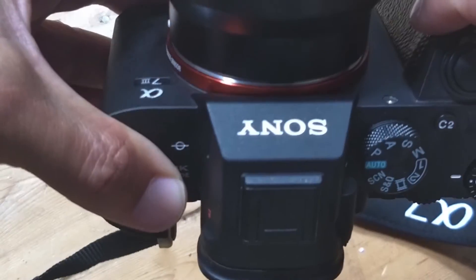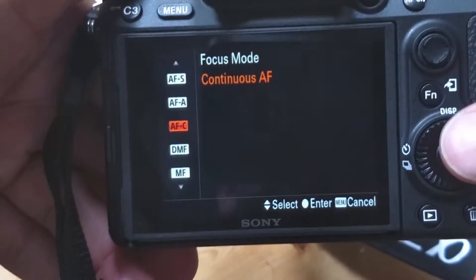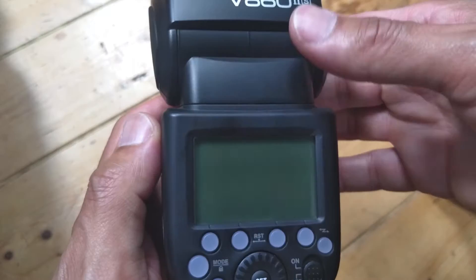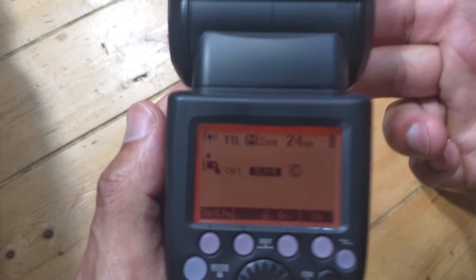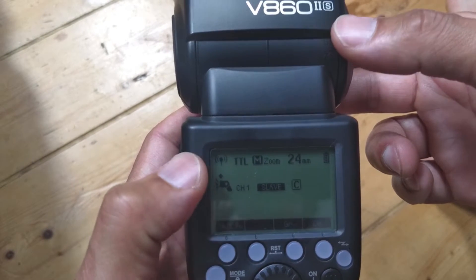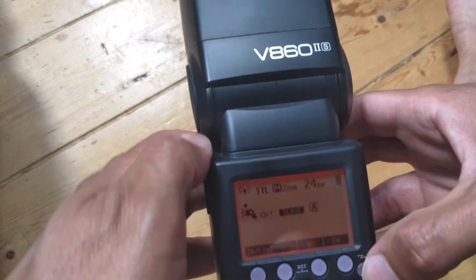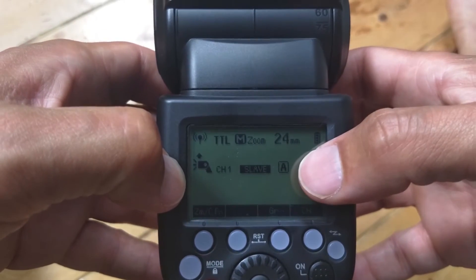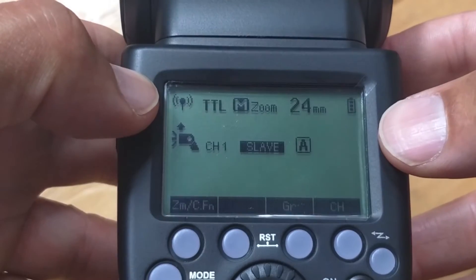The onboard autofocus beam doesn't work in continuous autofocus, so that may affect the Godox X1 as well — I just don't use it in continuous autofocus. The receiver is in slave mode, radio mode, channel 1. If you're using a different channel that's fine, just make sure they're both on the same channel. It's also set to group A, the same as on the XT1S.